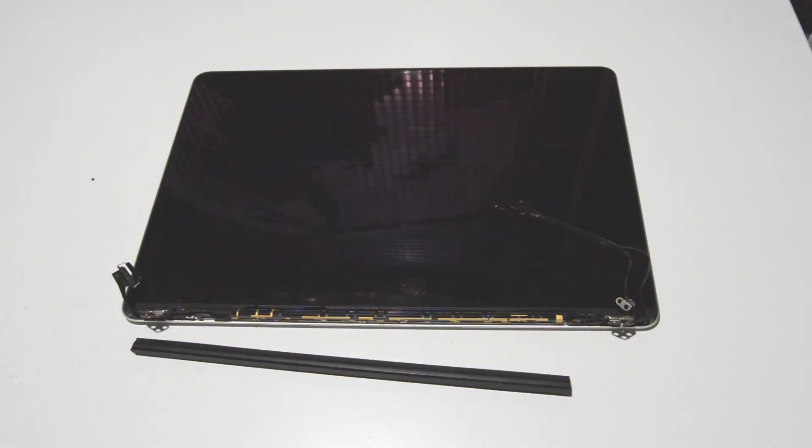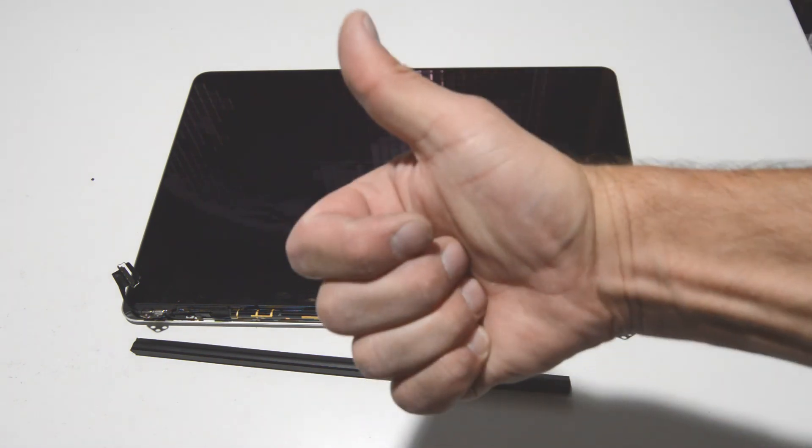I hope this video was informative. That's how you disassemble a MacBook Pro mid-2014 15-inch — this one was an A1398, and most of the MacBooks in this series and year will be identical, just different parts inside. If this video helped you, please like and subscribe. Thank you.